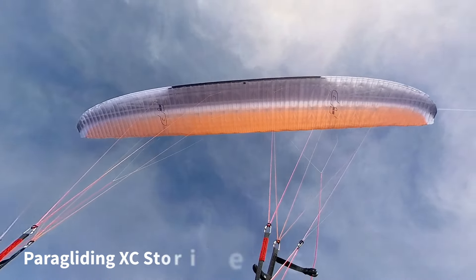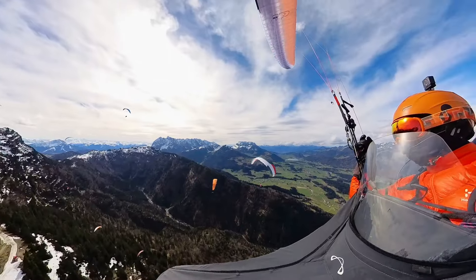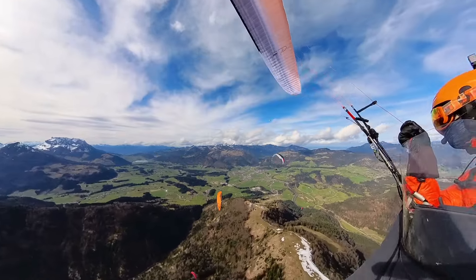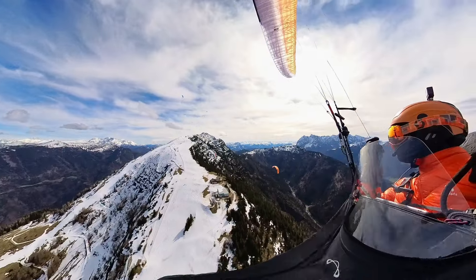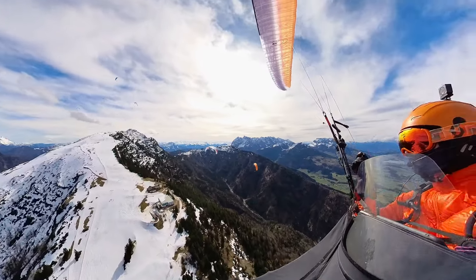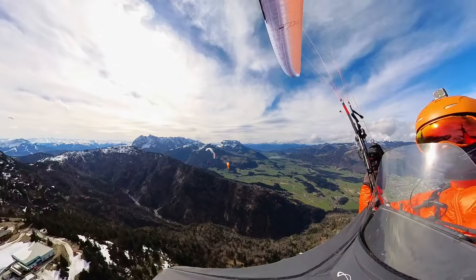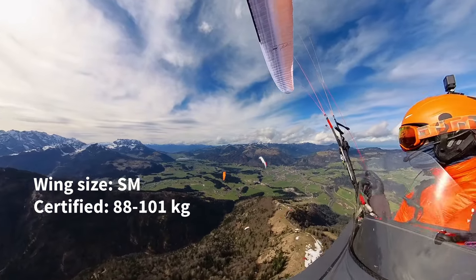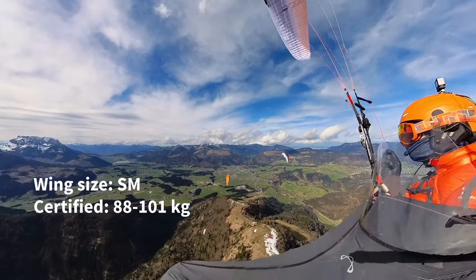Welcome to the Paragliding XC Stories. Today's story is about a wing — the recently released UP Meru 2, a high-performance EN-D cross-country wing. I took the wing for a two-hour flight in spring thermals. The wing size is SM with a certified take-off weight range of 88 to 101 kilos.